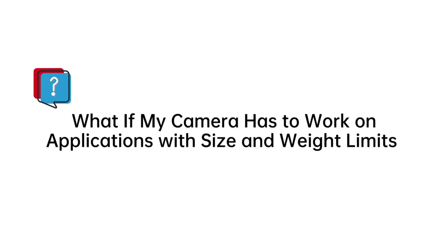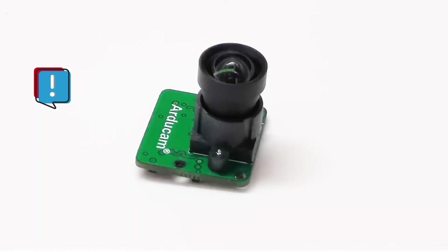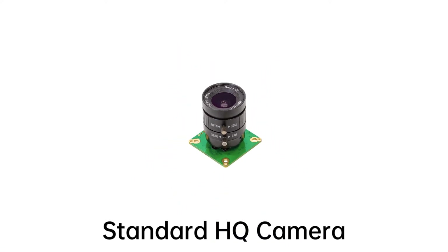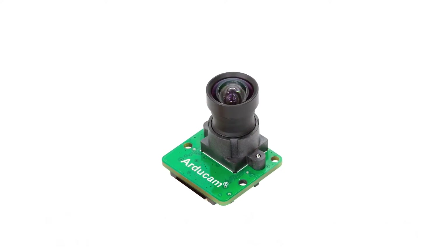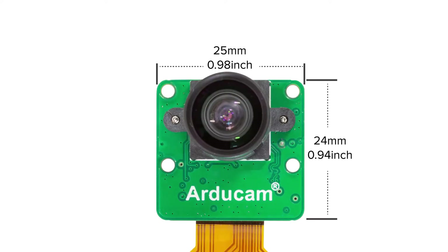There are still some concerns for user cases with constrained space and weight capacity. To address these requirements, the Argicom team shrunk the standard IMX477 HQ camera into the 25x24mm board size, which is identical to the Raspberry Pi V2 IMX219 camera board. It will be able to use off-the-shelf camera mounts or housings designed for the IMX219 camera.